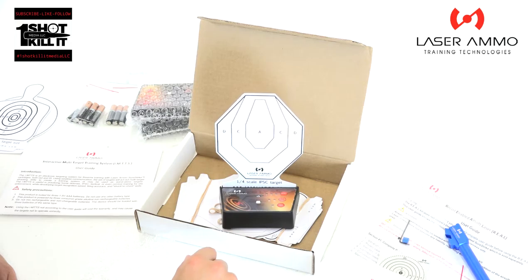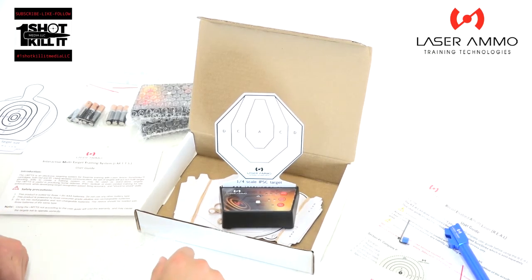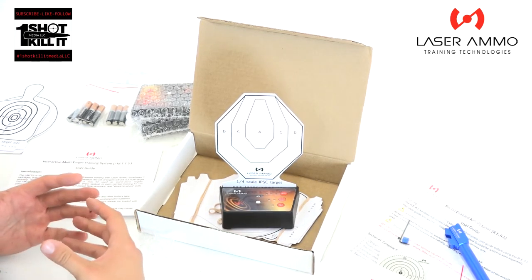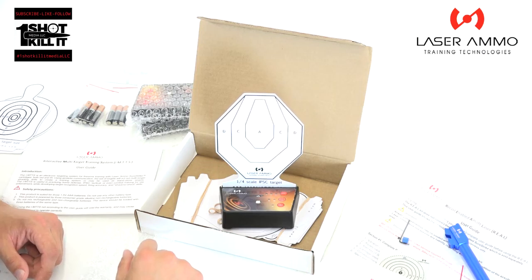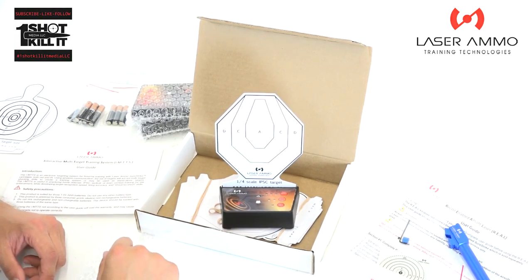Laser Ammo created these products and we'll have a lot more coming in future videos. As always, thanks for tuning in — please click that subscribe button, as having that subscriber base is what allows me to create these relationships with companies like Laser Ammo. Each person who subscribes, follows on Instagram, or likes on Facebook helps us continue to grow and bring you information on products you might want to spend your hard-earned money on. This is Patrick from One Shot Kill It Media — have an awesome day and we'll see you soon.